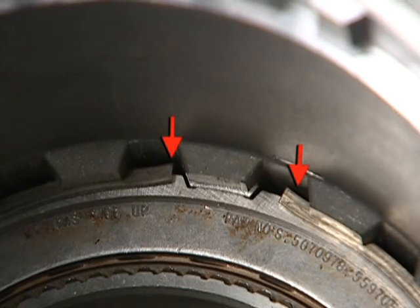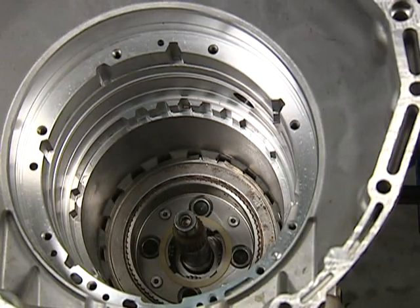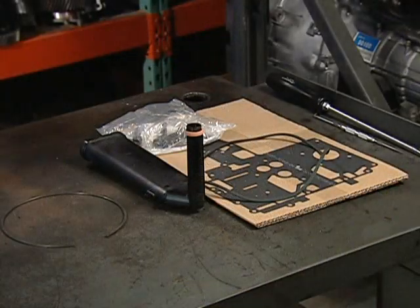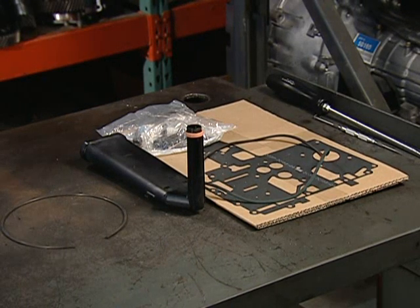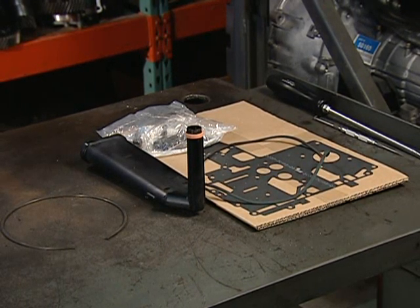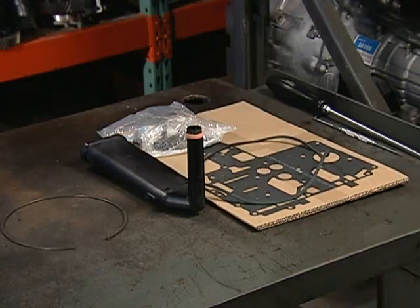ATSG recommends the use of the third design snap ring on all models, and there are two different options for purchasing this snap ring from Ford. You can purchase the snap ring by itself, or you can buy the snap ring in a service kit as mentioned in service information.